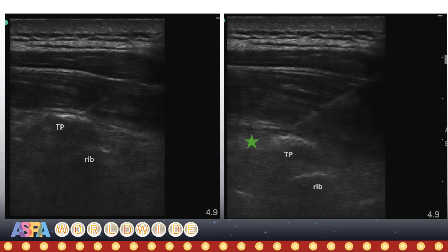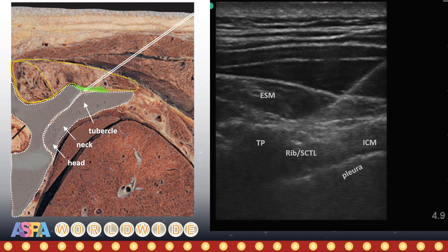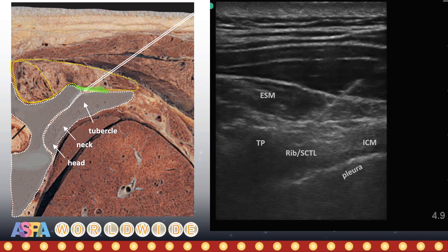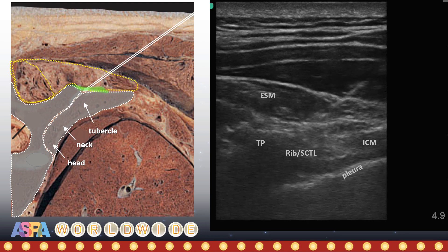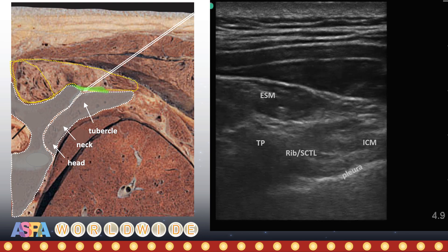If necessary, the needle can also be advanced deeper into this space. A transverse in-plane approach is also an alternative way to perform a single-shot ESP block, the advantage being that it is easier to see the costal transverse junction and to appreciate the muscle layers and fascia. You can see a good separation and lifting of the erector spinae muscle off the tubercle of the rib, as well as off the intercostal muscles and superior costal transverse ligament. As an aside, some of you will note that the lateral paravertebral space is also clearly visible here.